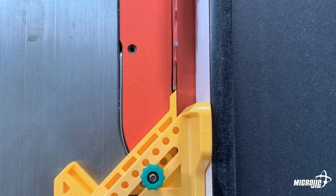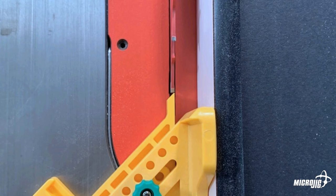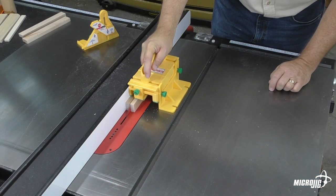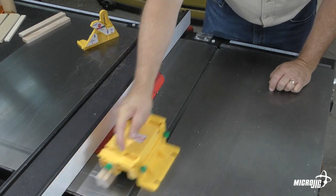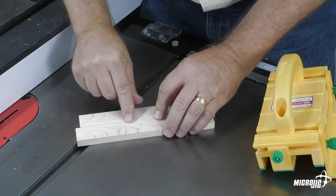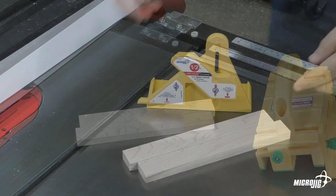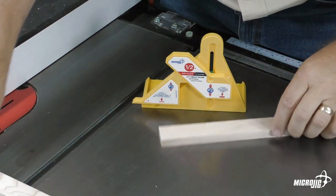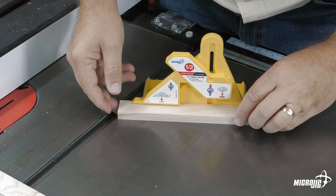To rip a part that's exactly half the thickness of the original, the pointer must be aligned to the rip fence side of the blade. The stock has been ripped into two pieces, but they're not equal thickness. The keeper part is now exactly half the thickness of the original, but the offfall is thinner due to the kerf of the blade.